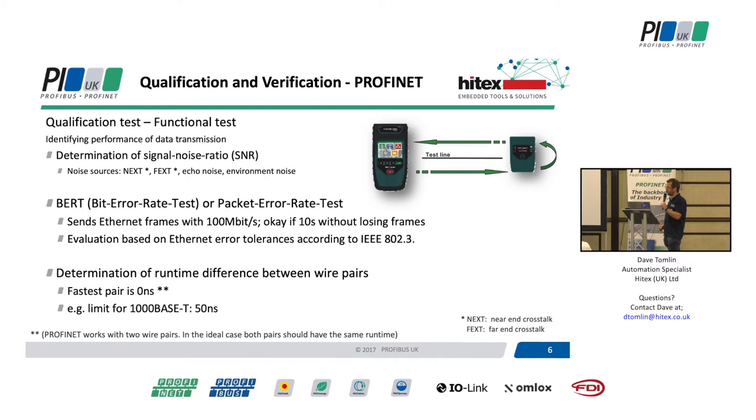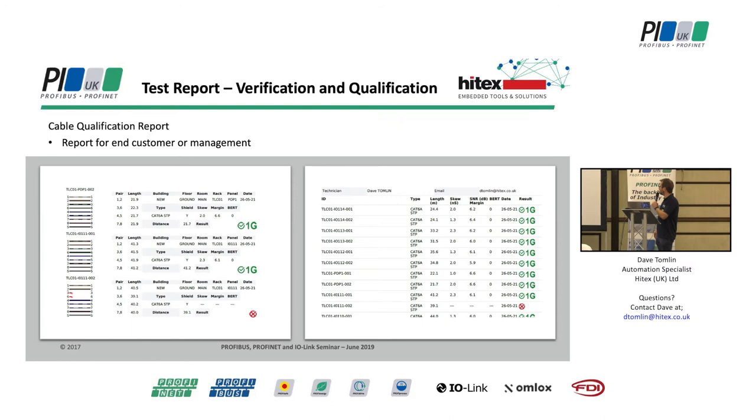We can do another bit error rate test - send packets down and see how many we get back. Rather than just getting a yes or no, we can actually measure the number of packets received at the other end. If we want our network to work nicely, if we've got data going down these wires at 95, 96, 97, 100 metres, they're all more or less the same and it's all going to work. However, if you've got one that's particularly long or particularly short, you can end up with issues. What does this produce? Hopefully we're going to get a cable qualification report.